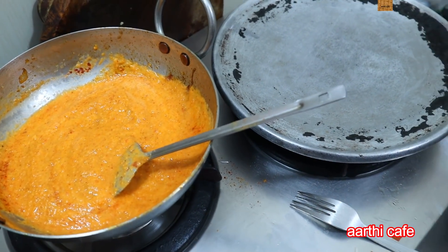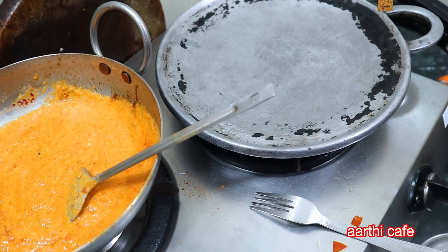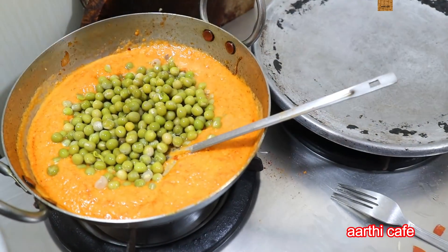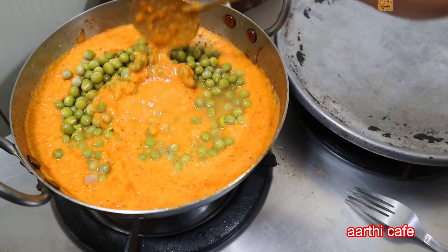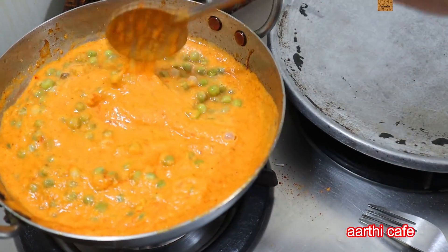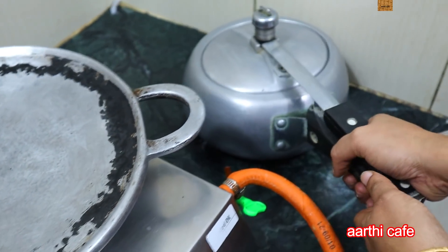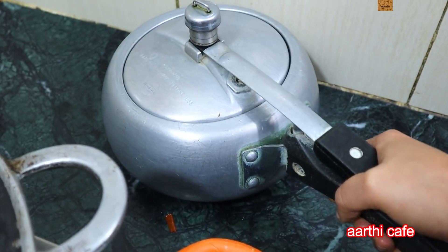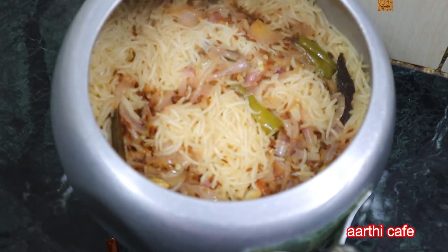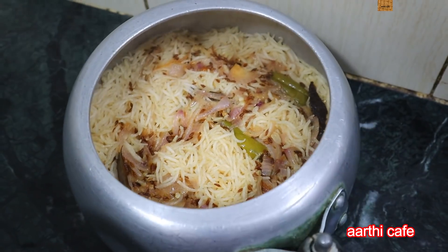Let's put it in the mixer. It's a nice and healthy gravy ready for the mixer. It's a high flame and a hot flame. We have Jira Pulao and Jira Rice ready.